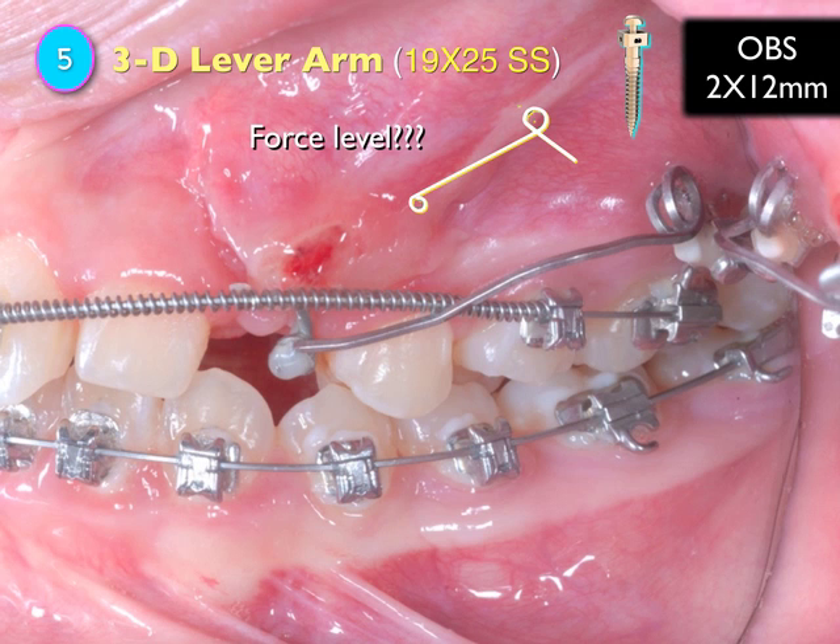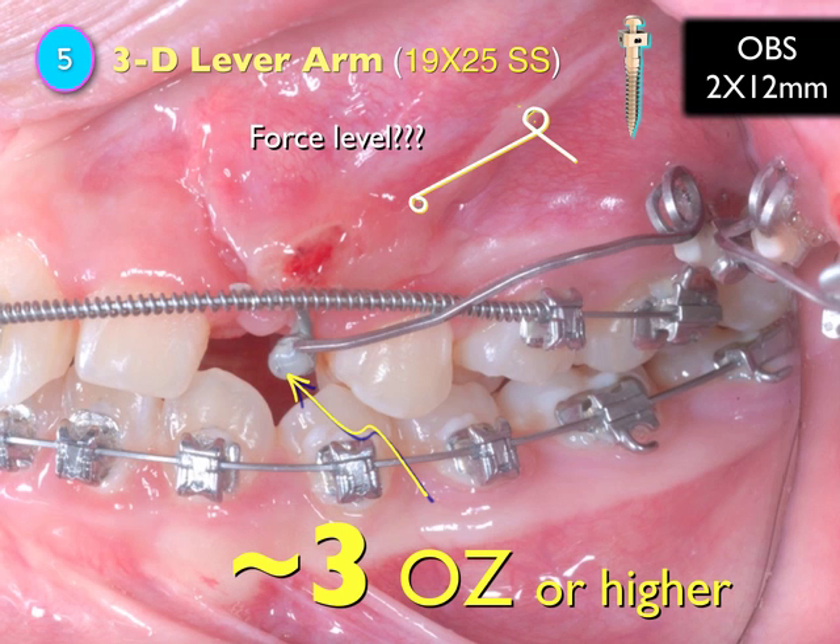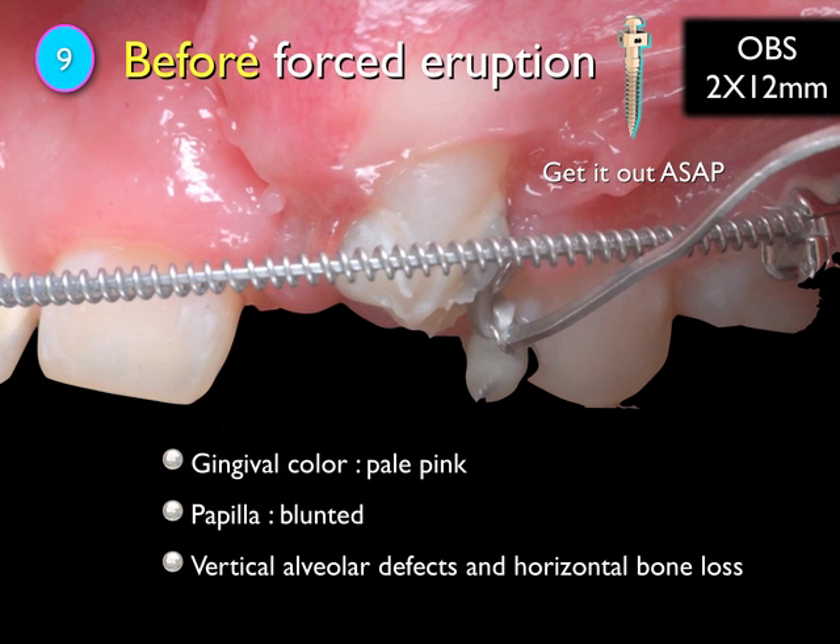People will ask: what is the force level? According to Dr. Graeber's textbook, he suggests about three ounces. Dr. Lee Graeber — is that reasonable? Three ounces is reasonable, or perhaps higher because the tooth is far away. You want to retract it as soon as possible before the bone gets harder, so you may retract with three ounces and get it out as fast as possible.